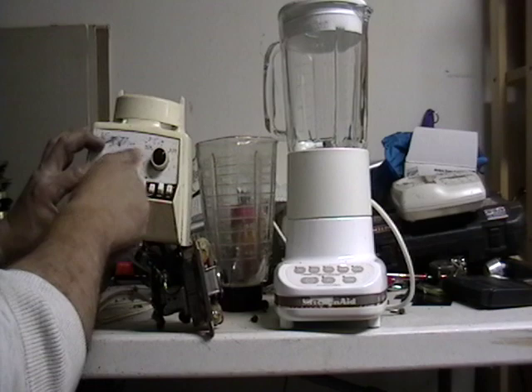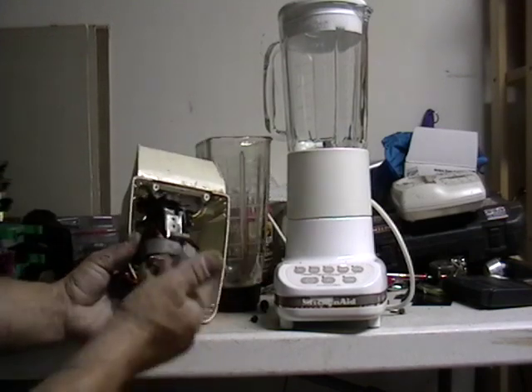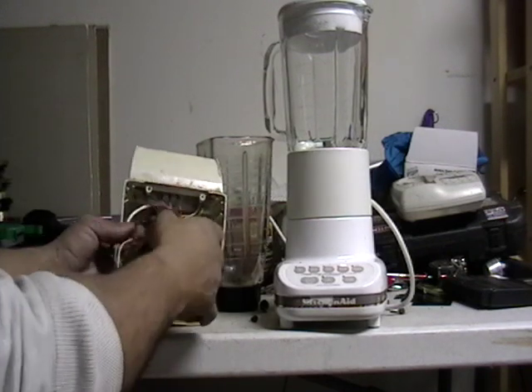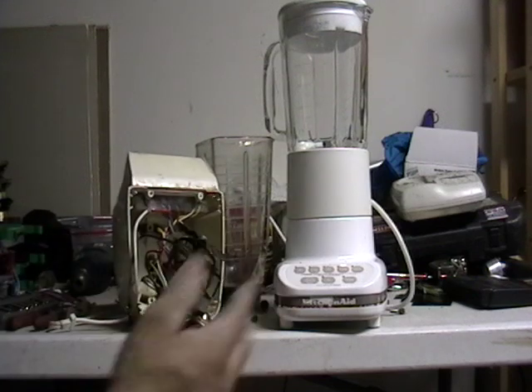Alright, this here — that's aluminum. Now in here, basic wiring. This is copper. I actually did cut a piece of it and it is copper there. You got a bunch of wiring, some steel, and pretty much that's it.